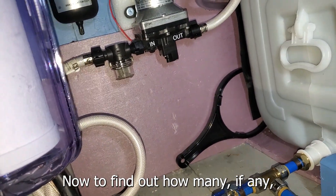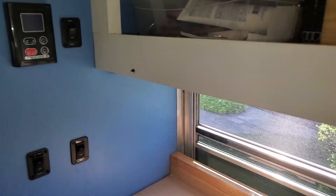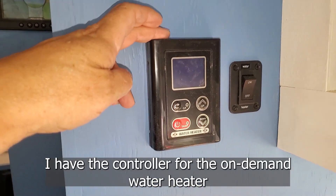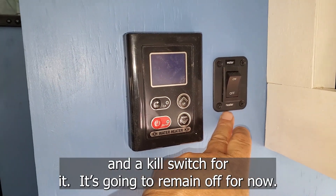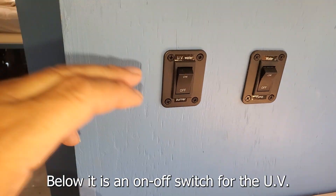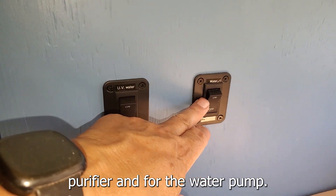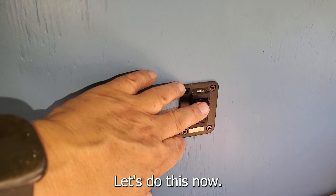Now to find out how many, if any, of the numerous connections I've made leak. To the left of the sink, I have the controller for the on-demand water heater and a kill switch for it — it's going to remain off for now, as the propane's not hooked up yet. Below it is an on-off switch for the UV purifier and for the water pump. Let's do this now.